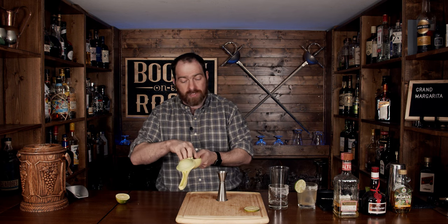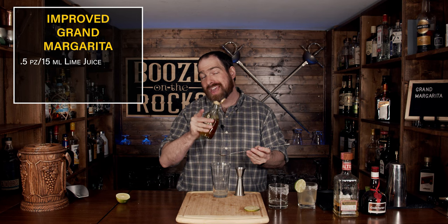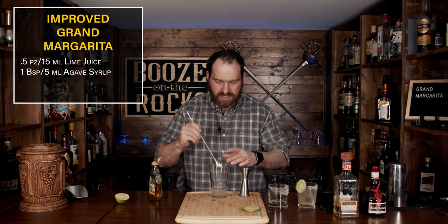As you can see, I have prepped another rocks glass and cut a garnish. I've got the lime cut in half and we are going to shake this again, but this time we're going to add a fourth ingredient and change the ratios. The initial half ounce of lime juice will stay. We're going to add a little bit of sweetness using some agave syrup — just a bar spoon, which is five milliliters, just to balance things out. Give it a bit of a mix so it incorporates.